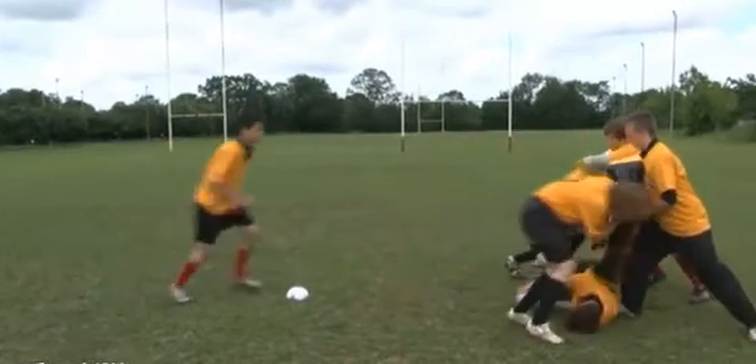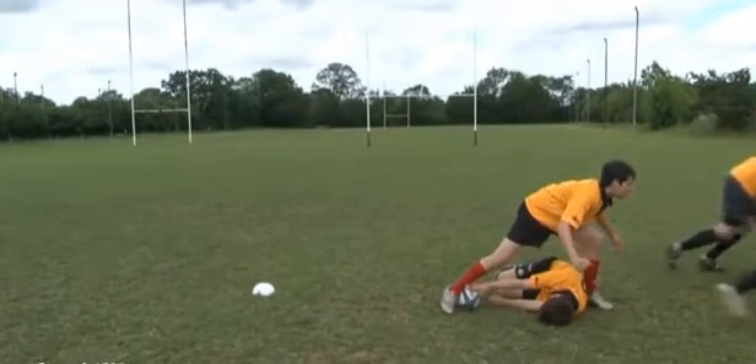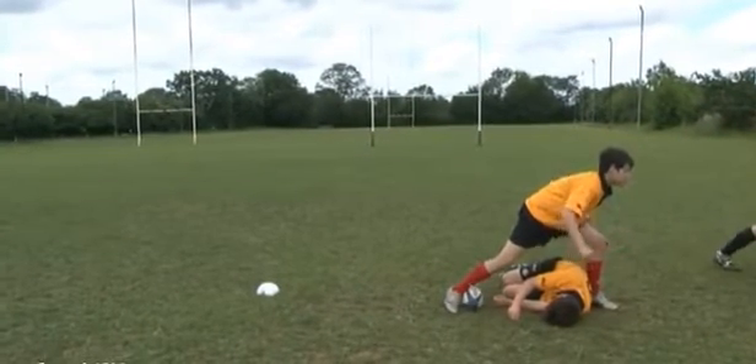Fall knee, hip, shoulder and present the ball. The next two players will clear out the opposition players over the ball. The fourth player will arrive just to protect the ball from the opposition.